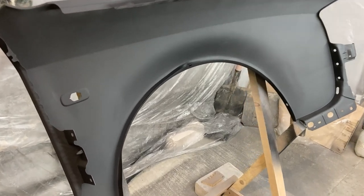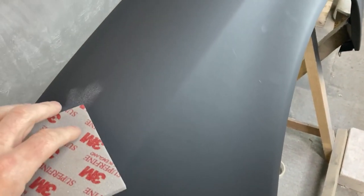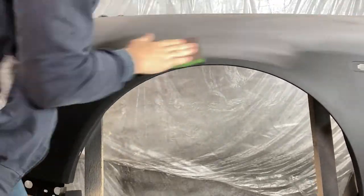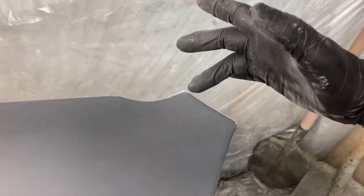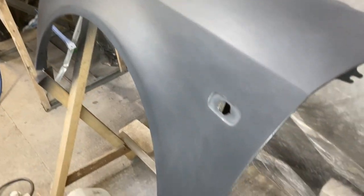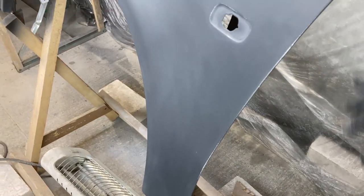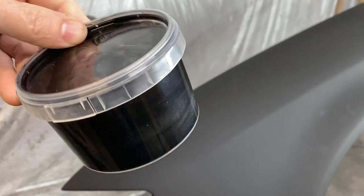After the primer dried, I sanded the part with 500-grit sandpaper. One mistake was not having enough primer on the edges of the fender. Then I removed the dust and degreased the surface. Before applying the paint, I cleaned the surface from dust particles using a tack cloth.